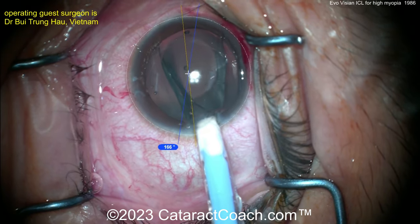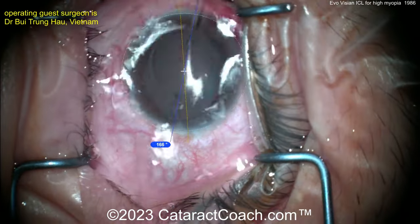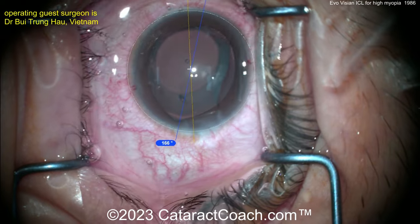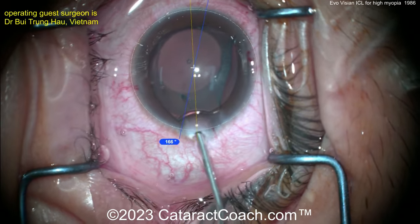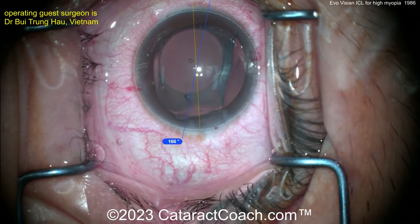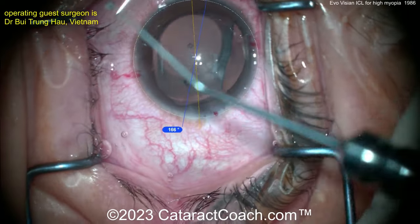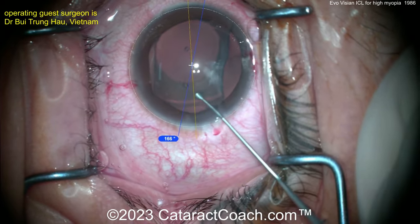In this case, you can see the lens just being placed inside the anterior chamber. You've got perhaps two haptics in correct position, and the other two are relatively easy to place. You want to tuck all four corners behind the iris. Here's just a manipulator — you can use it to gently push the lens into position. It's a very thin, very flexible lens.